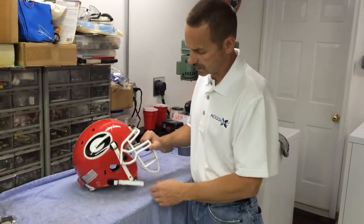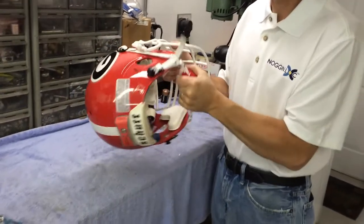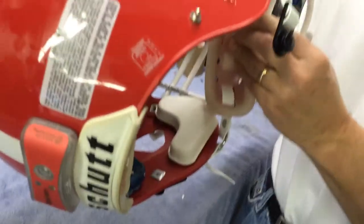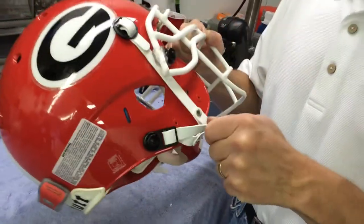The first one I want to demonstrate is NogginLock. NogginLock is a new helmet restraining system designed to keep that chin strap attached to the helmet, but at the same time it's very easy to remove and get access to take that chin strap off. Even a child can snap that on, and once again it makes it very, very strong.